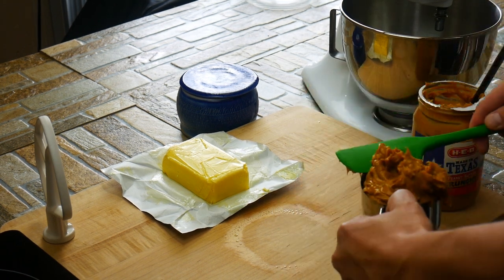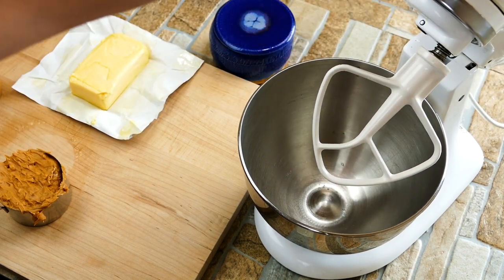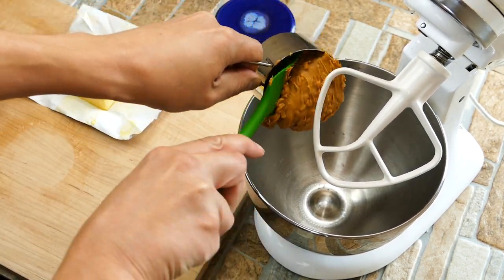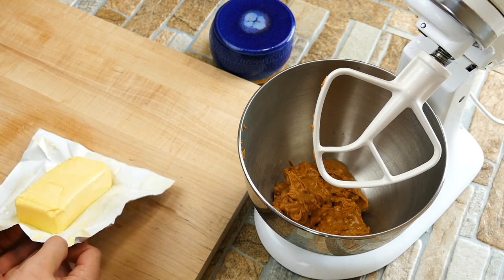We're going to start off with a cup — you can go a little bit more if you want. You can be a little off in these measurements, which is nice. We're using my Aunt MC's recipe. She is known as a wonderful cook, everybody loves her. She's just one of the most amazing people you'd ever meet, and she's a master of desserts. So if it's her recipe, you know it's going to be good.